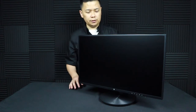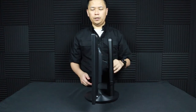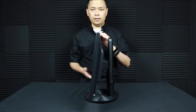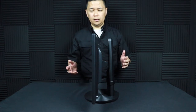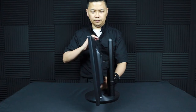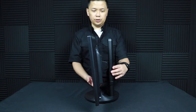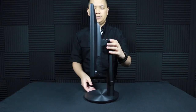On top of its swivel capabilities, this monitor also tilts in different directions. It has a positive tilt of roughly 22 degrees, and the negative downward tilt is roughly five degrees. The monitor also lifts up — let's return this back to neutral; that's about as high as it's going to get.